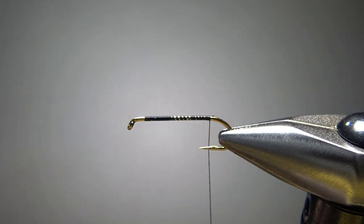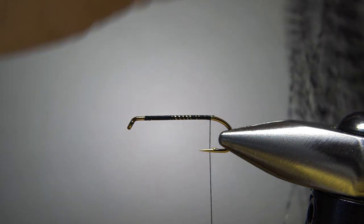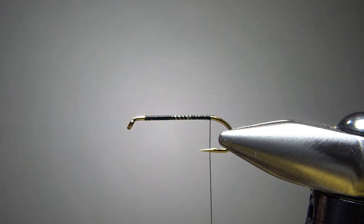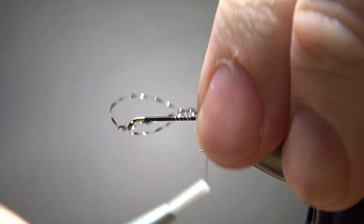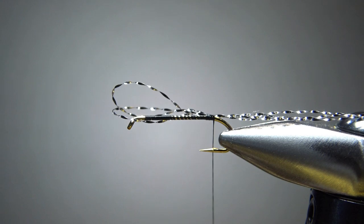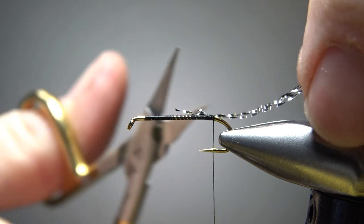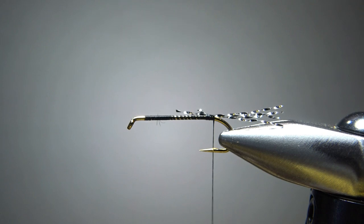Now for the tail, we're going to use some crystal flash. Chad had a really dark one — almost a black. The darkest stuff I have is a black and silver, and I think that's going to work just fine. I'll take two strands, fold it over on itself, and catch it in. A few wraps to get this caught in right on top, then snip the front. I'm going to snip the tail to about a little bit longer than a hook gap.